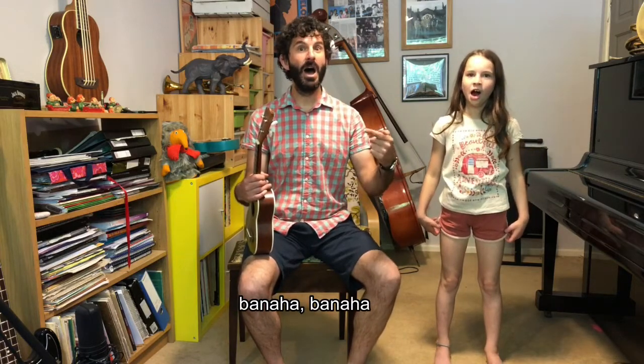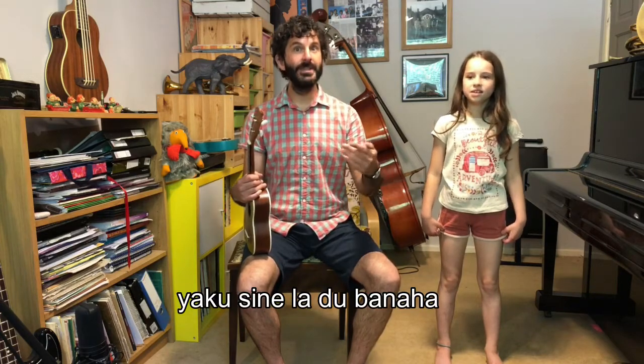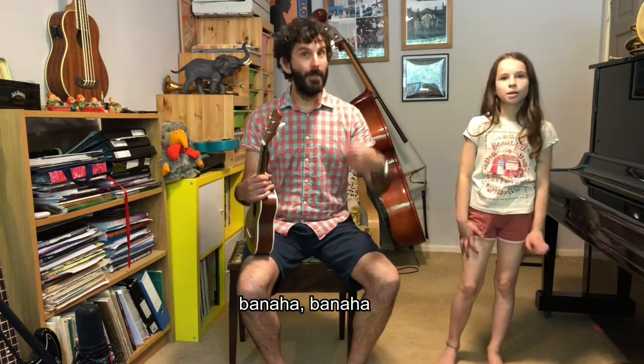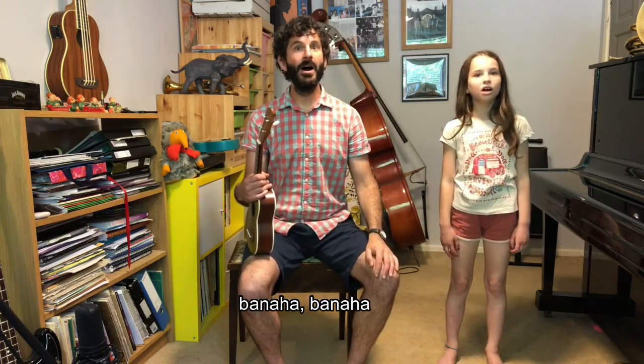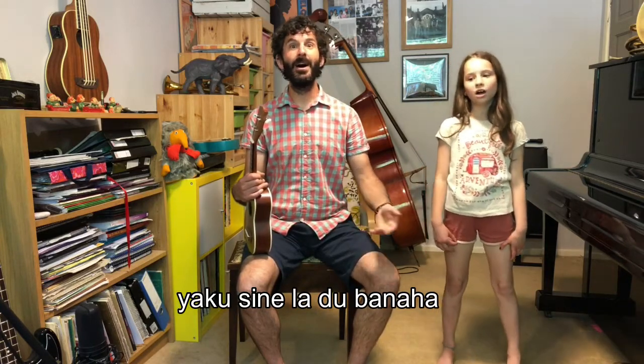Very nice. We're going to sing the whole of the second section now. From panaha, ready and go. Panaha, panaha. Panaha, yaku si nilatu panaha. Very nice singing.